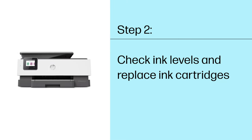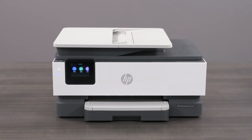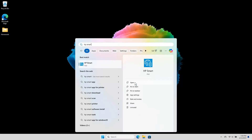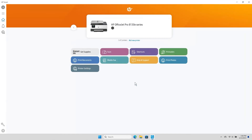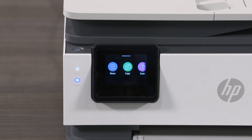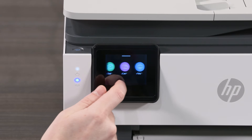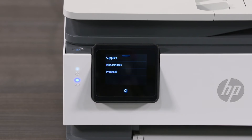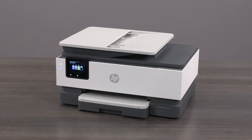Step 2: Check ink levels and replace ink cartridges. To check the ink levels for your printer, there are a few methods that you can use. If you are using the free HP Smart App, search for and open the app. Scroll to the printer on the home screen and the estimated ink levels are displayed next to the printer image. For printers with a touch screen control panel, you can also find the ink levels directly from the printer menu. Select the ink drop or cartridge icon to view the estimated ink levels. If your ink levels are very low or out, then you need to replace the ink cartridges or refill the ink.